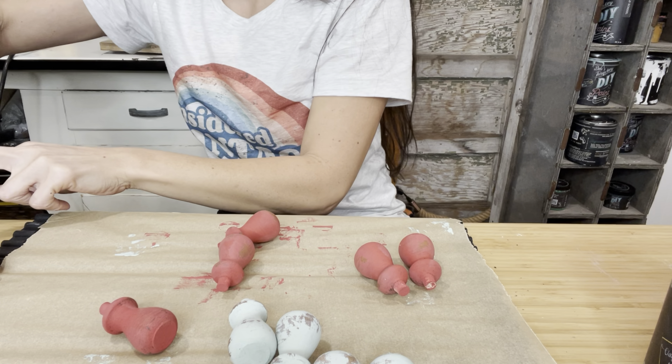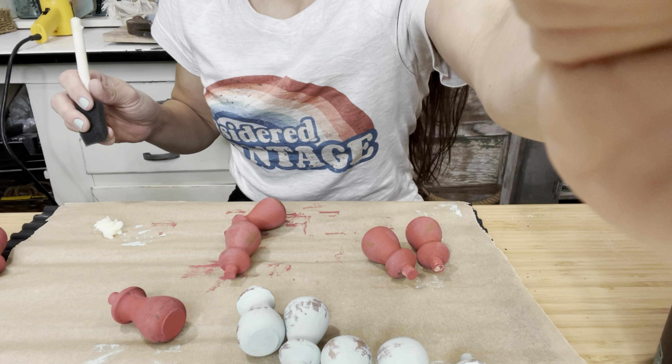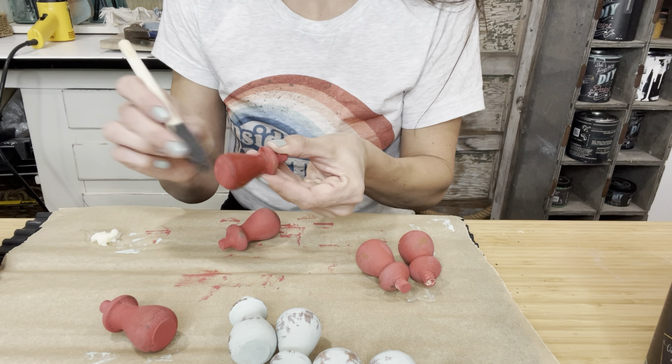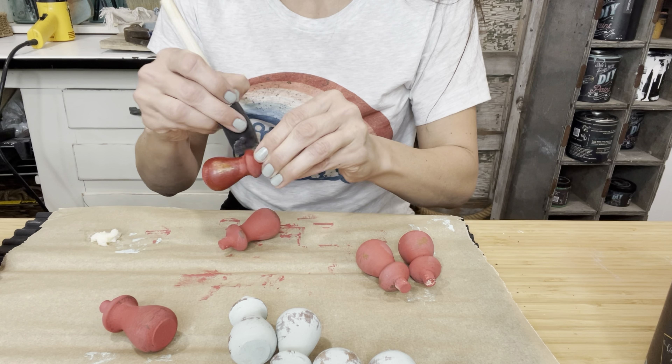I'm going to take a little bit of my wax out of the container and put it here on my parchment paper. If I dip into my clear wax over and over, I'm going to turn my clear wax pink — we don't want that. Then I just got a sponge applicator here and I'm going to apply a nice thin layer across the entire piece.